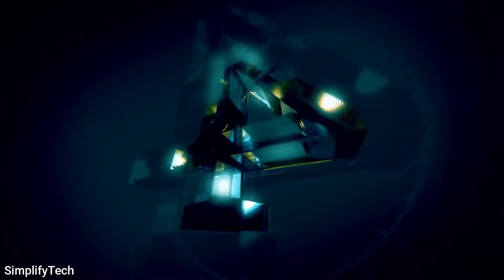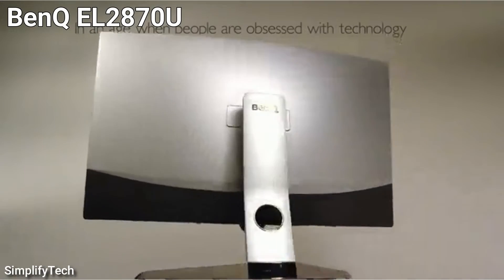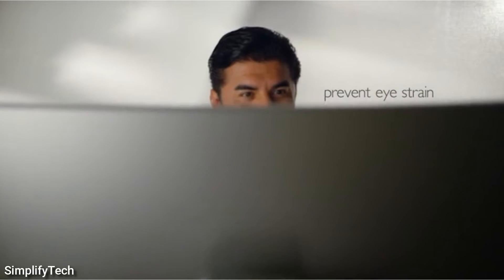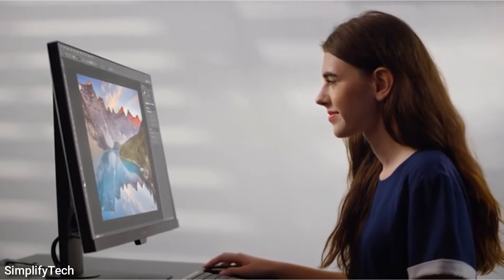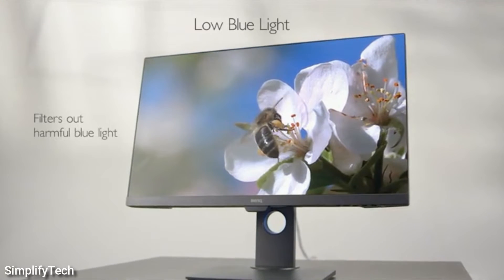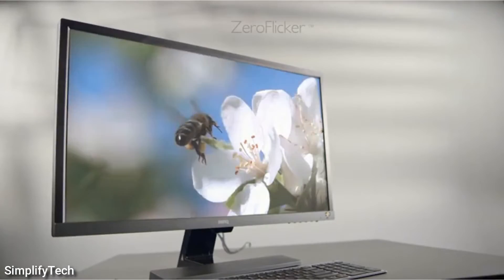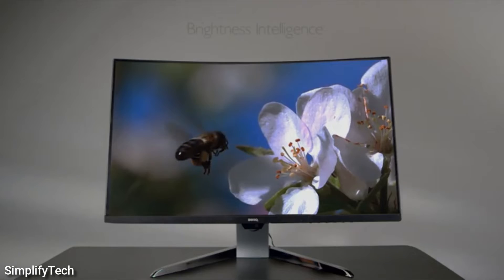Number 4 on this list is the BenQ EL2870U. It is an excellent 4K monitor under $300. It includes superb gaming capabilities such as FreeSync support, a quick response time, and little input lag. It's also very accurate right out of the box. Unfortunately, because of the low native contrast ratio and poor black uniformity, it has poor darkroom performance. It supports HDR, although this mode isn't particularly useful because it can't go extremely bright and doesn't display a large color range.